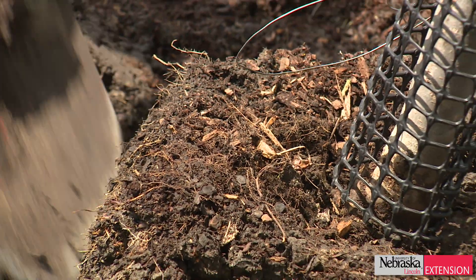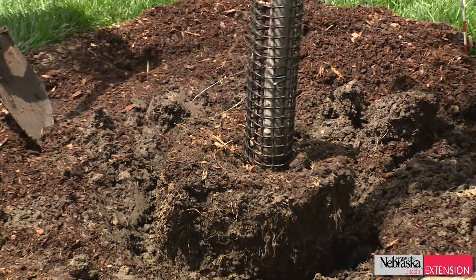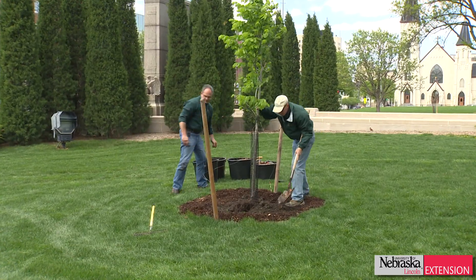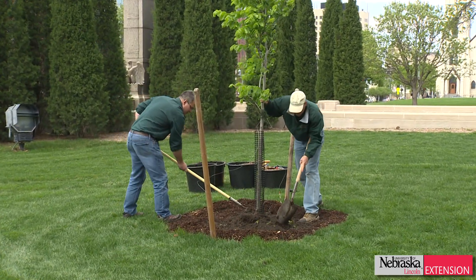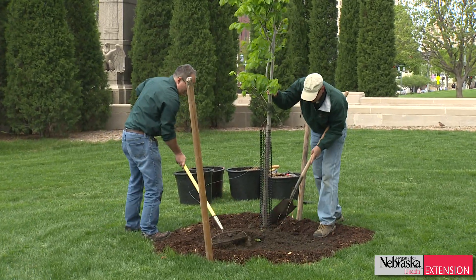A common question is, why is this so important? Well, tree roots are very similar to us — they have in their cells the mitochondria, a little energy pump, and it requires oxygen. You get those roots too deep down into the soil, oxygen is not available, roots don't grow, they don't produce vigor and energy for the tree, and they can't help that tree to survive. So that's bad long term.